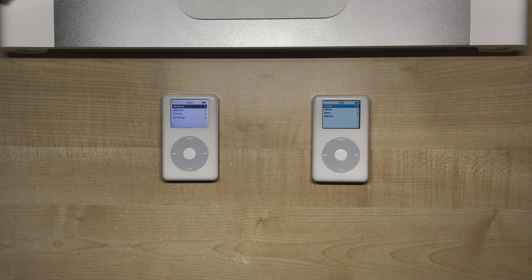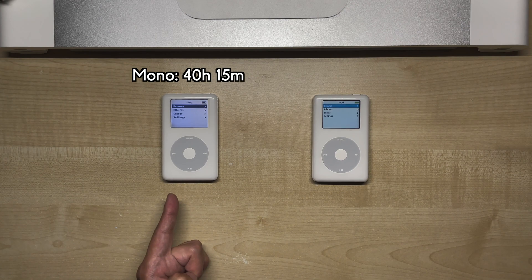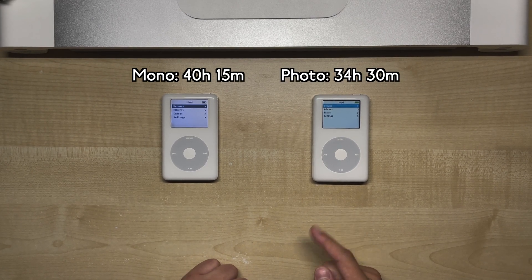So these results look pretty interesting. Right off the bat, the mono lasted longer at 40 hours of runtime, while the photo ran for 34.5 hours.